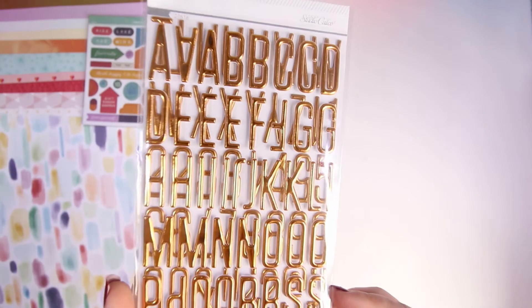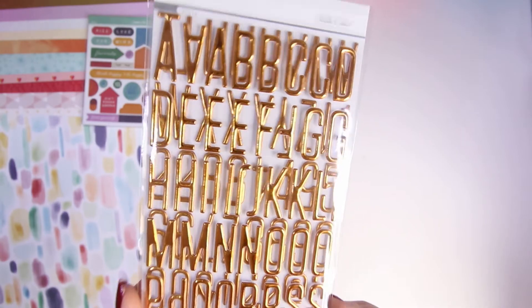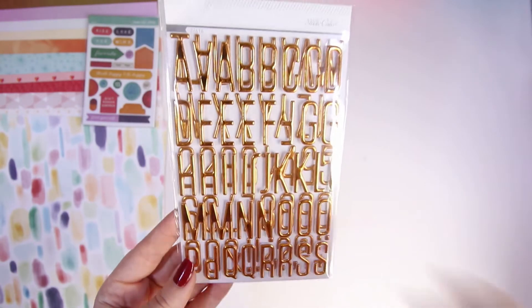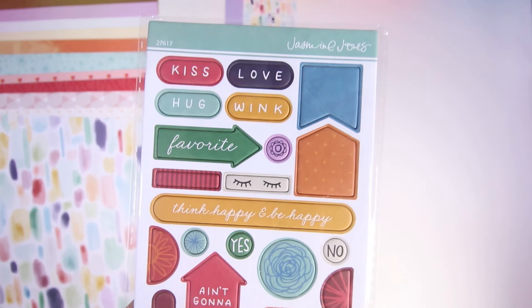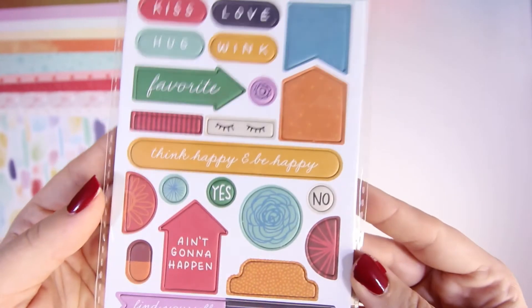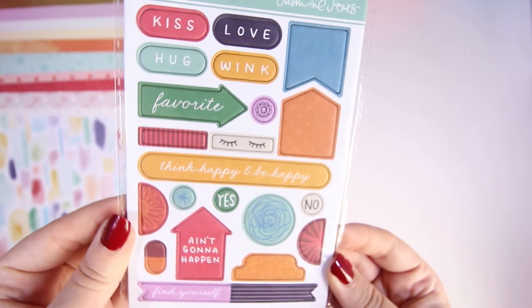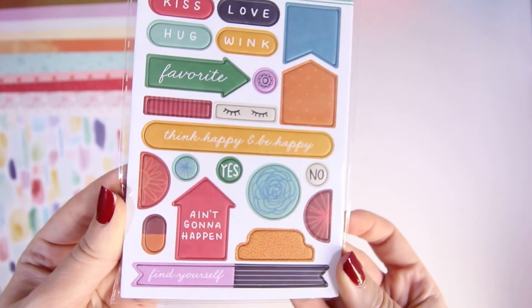In the collection you also get some alphas — they're a gorgeous gold, more of a copper alpha with a gold tinge. There are loads and loads of letters in that pack, a color I don't actually have, which would be quite nice to use. Then again from Jasmine Jones there are these chipboard stickers — really cute words, some banners. Really cute, love the colors, and they're really really sticky so you don't have to use any more adhesive.